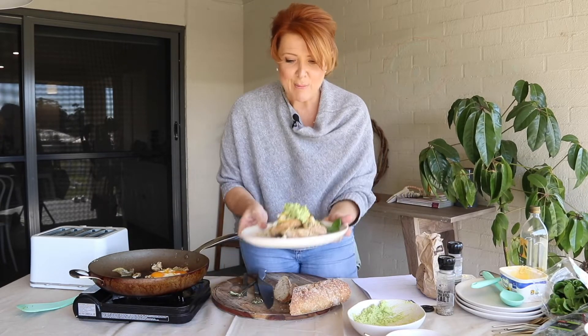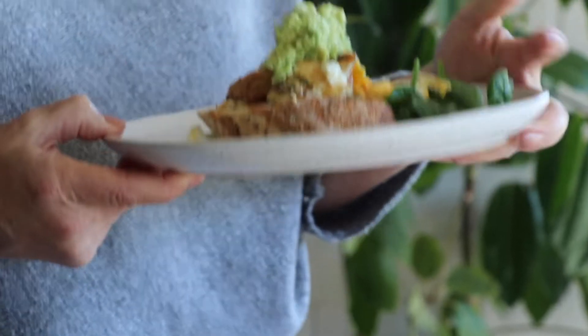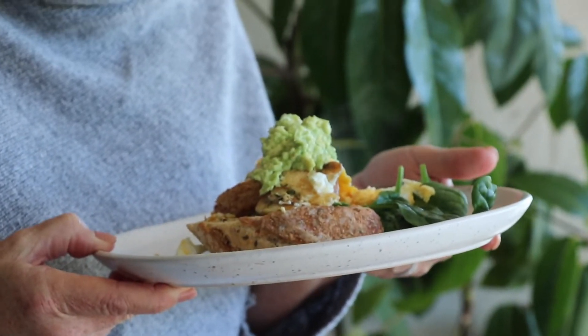So there we have it: sourdough one-pan brekkie with eggs, thyme, mushrooms, avocado, lemon, and some spinach to top it off. That's really good — it might not look like my best production, but it's really tasty. I could definitely have that before I got on site, on site, or for dinner.